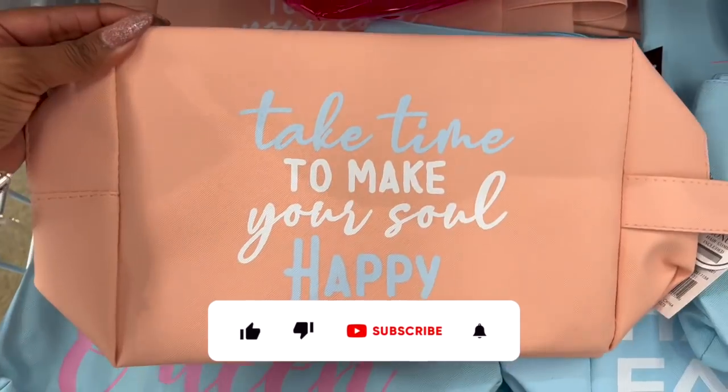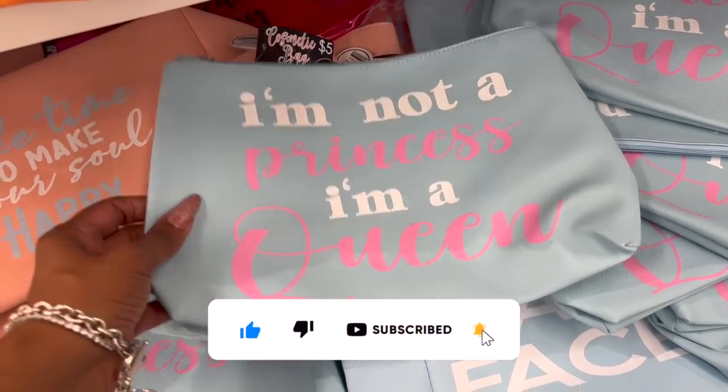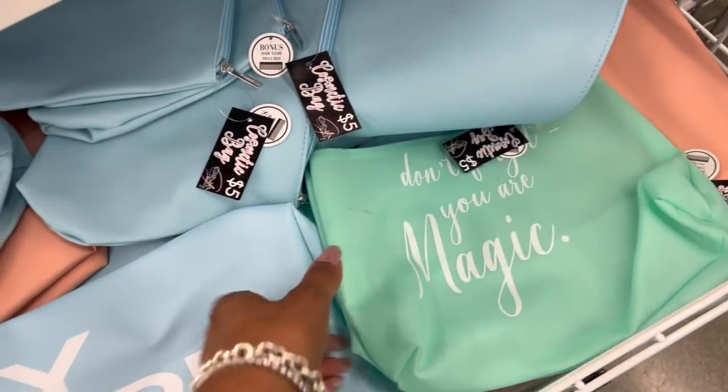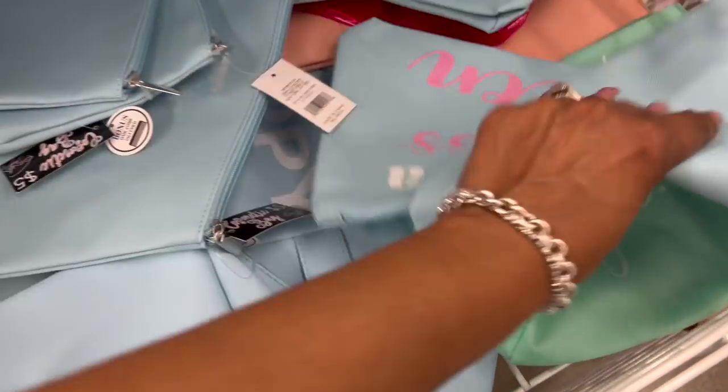These little makeup bags look new — they're five dollars and actually pretty large. 'PS I hope you feel beautiful today,' 'Take time to make your soul happy,' 'I'm not a princess, I'm a queen,' and 'My happy face' — how cute are these? This one says 'Don't forget you are magic.' Some great little makeup bags!